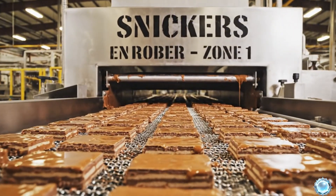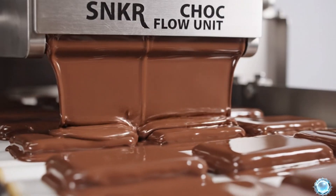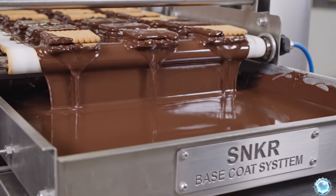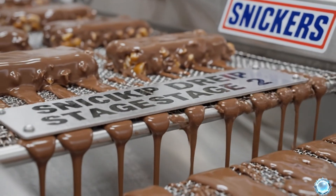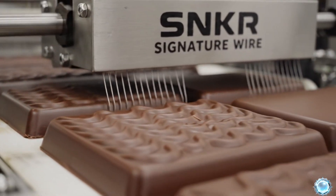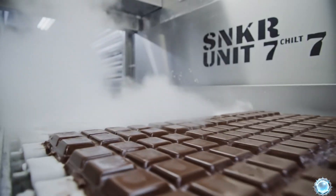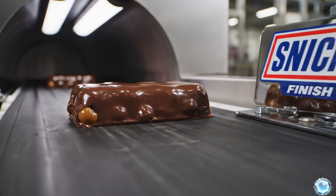Cut bars enter the enrobing tunnel, where they receive their chocolate coating. A curtain of warm chocolate flows evenly across each bar. As the bars move forward, the coating spreads into a smooth layer. A second station coats the bottom to complete the chocolate shell. A vibrating mesh removes excess chocolate for perfect thickness. Coated bars then enter a cooling tunnel to solidify the chocolate. Controlled airflow cools the chocolate without losing shine. As they exit, each bar has a firm, glossy chocolate coating.